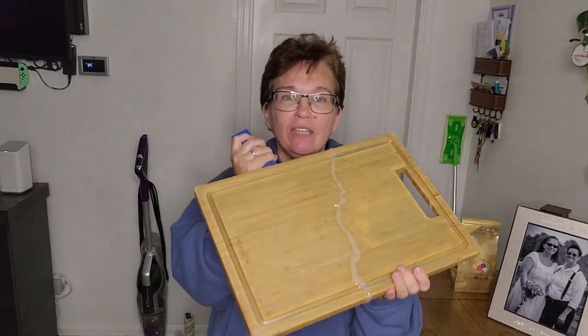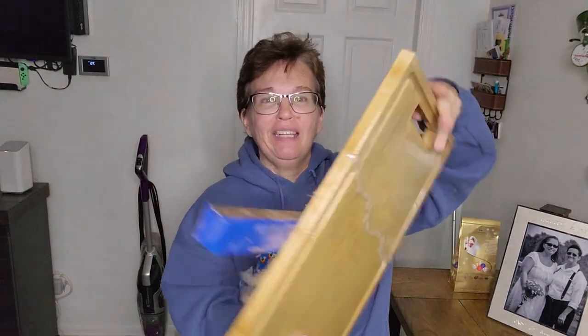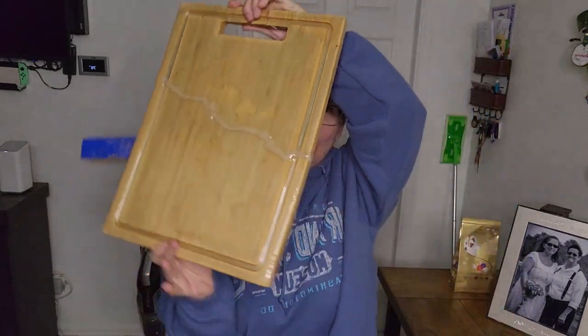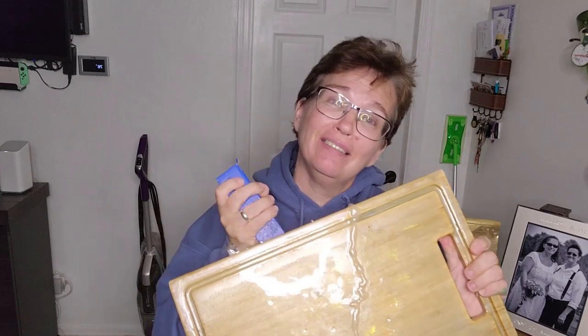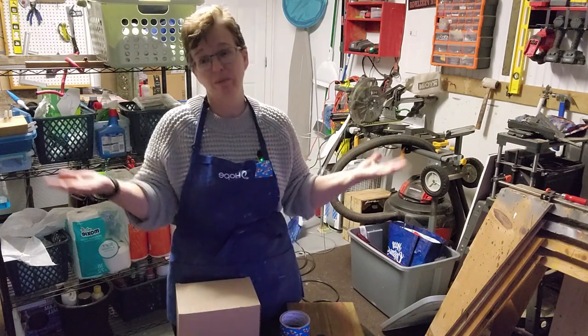Hi, this is going to be a quick intro. This video is about my first attempt at epoxy, and if you want to find out how the hell I did this, stay tuned and watch the video. Thanks, bye! Hi, it's me Maggie. Tonight — well, it's tonight for me, maybe a morning for you, who knows.